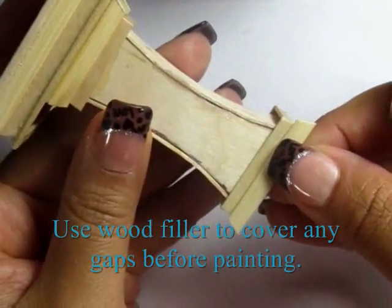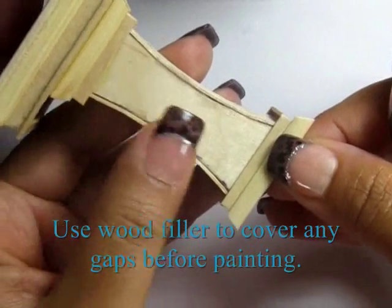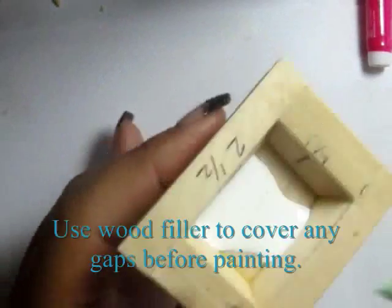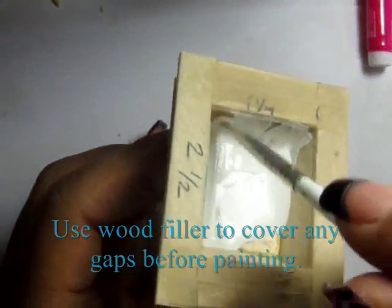Next, I'm going to go ahead and finish this with some white paint. It took me about three or four coats to get that pen mark covered, so just be warned.